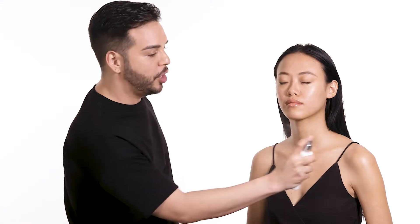So for our first step, I'll be using the Perfecting Coconut Setting Mist. This contains five forms of coconut, so the coconut milk and coconut water really help to hydrate and nourish the skin.